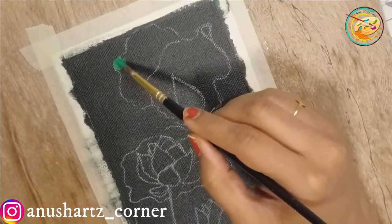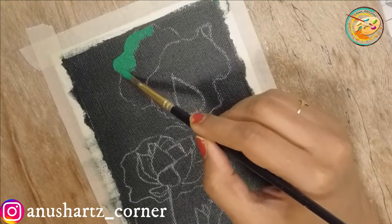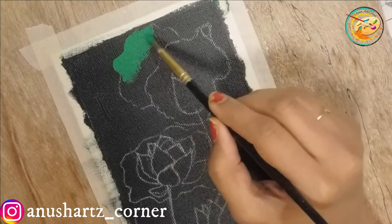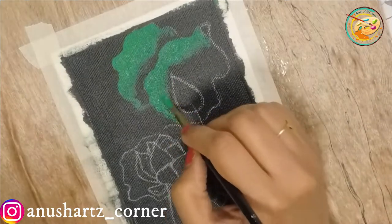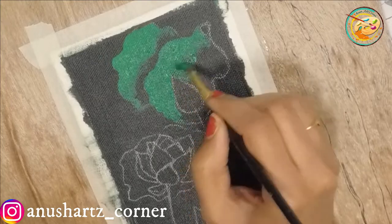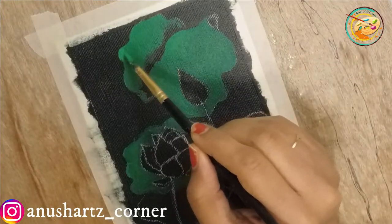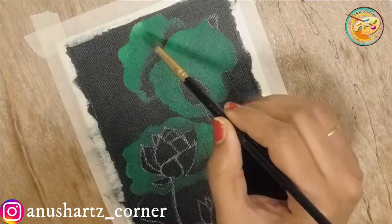We will fill the color of the leaves. I will fill the dark green shade first. Once the dark green shade is filled, we will add the highlights and shadows.